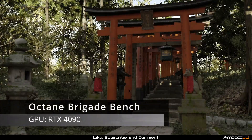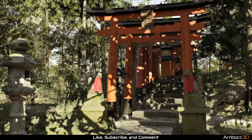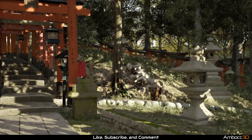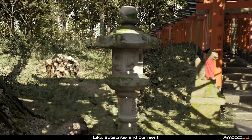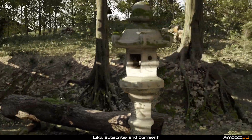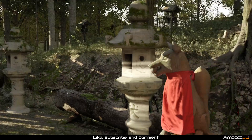What we have here is the Octane Brigade Bench. This is the new version for 2023, and it provides a preview of what's coming to Octane. I'm running this on the RTX 4090, getting roughly 25 frames per second at 1080p.